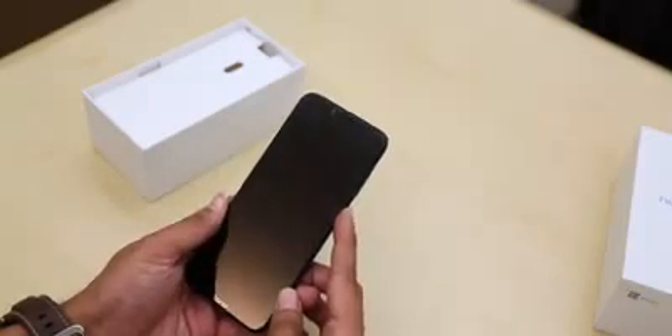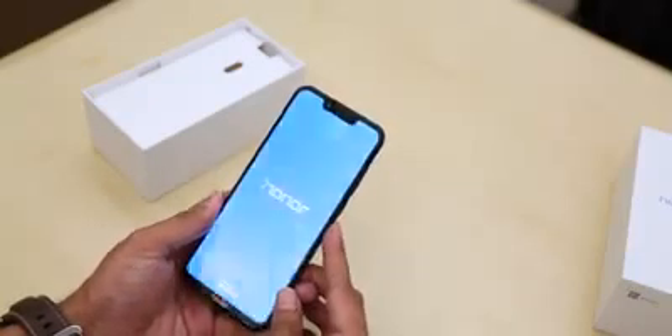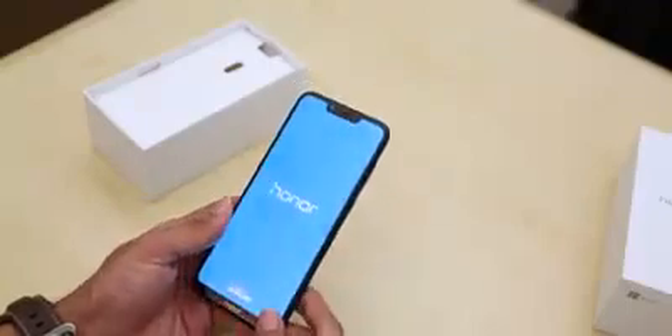Now let's switch it on. And there's the notch. Let's keep it aside for now and see what else we get. There's another box under the phone, so let's see what it has.